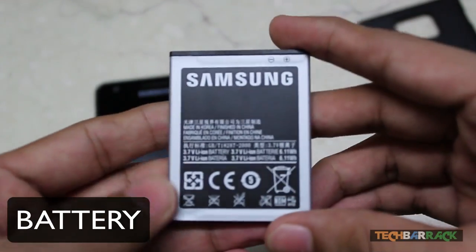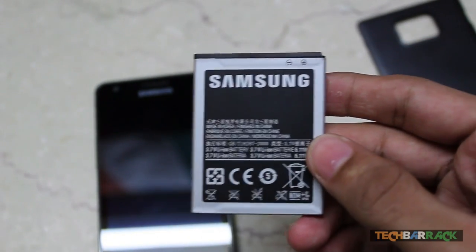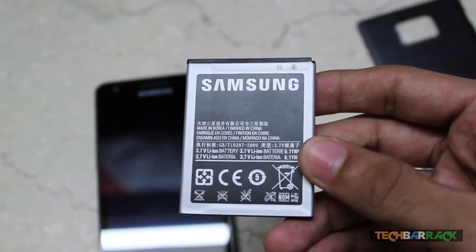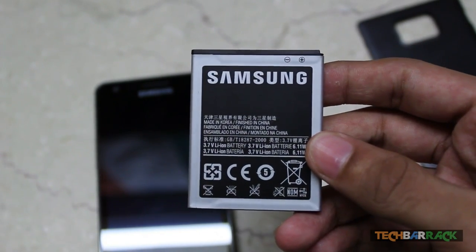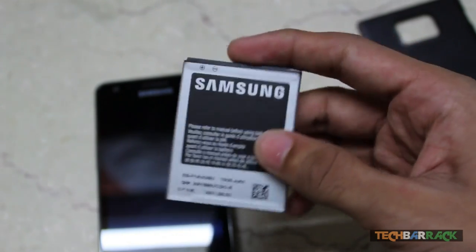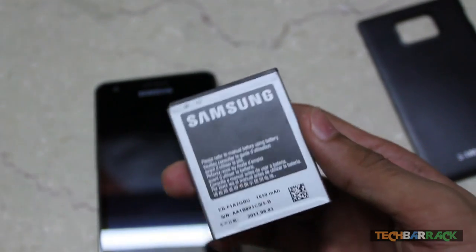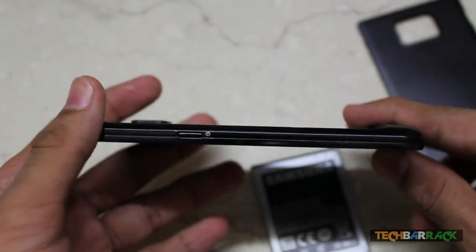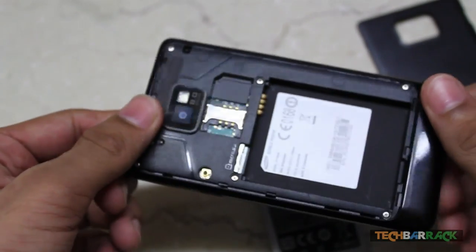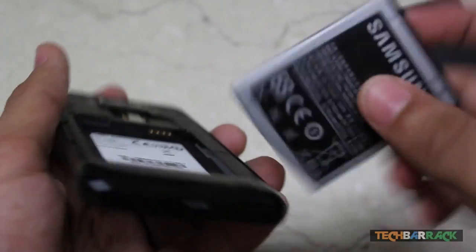Now let's talk about the battery before switching on the phone. The battery is 1650 mAh and it claims to give 710 hours of standby on 2G, 610 hours on 3G, a talk time of 18 hours 20 minutes on 2G, and 8 hours 40 minutes on 3G. A good thing about this phone is its sleek design — it weighs just 116 grams.